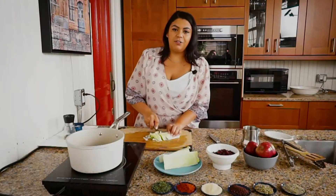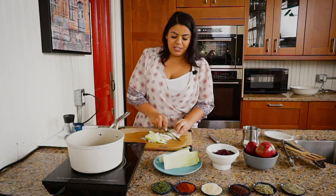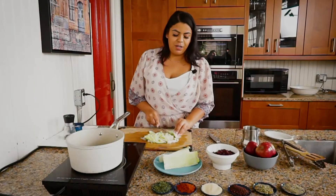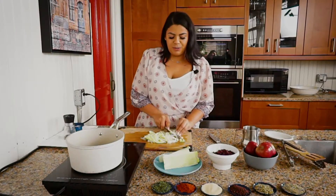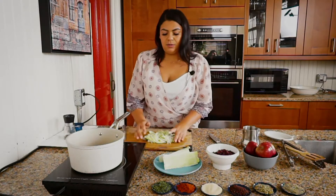We like it rustic here, so we're just going to break these down and put them in with the olive oil. Add some salt and pepper and the other ingredients with them as well.